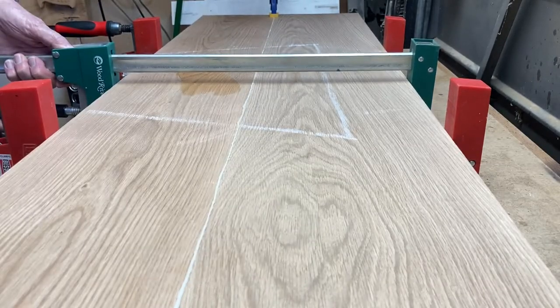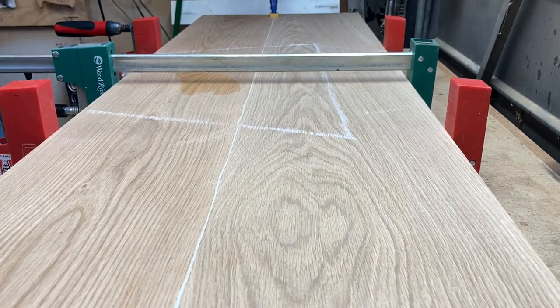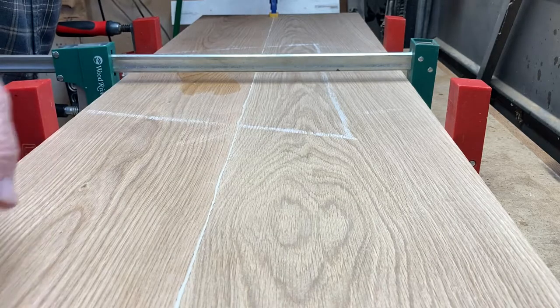This kind of equals out the pressure going this way and this way. That's why you should always clamp with clamps on the top and clamps on the bottom. Three clamps — this thing is completely clamped with an equal amount of pressure the full length of the boards.